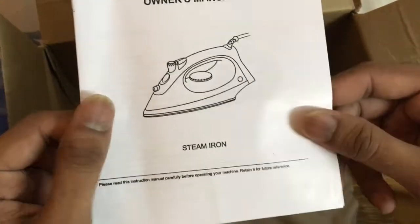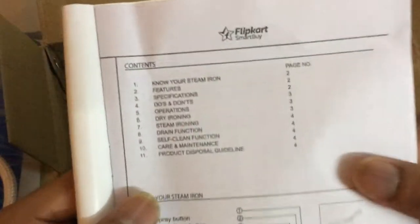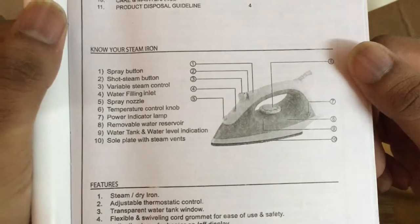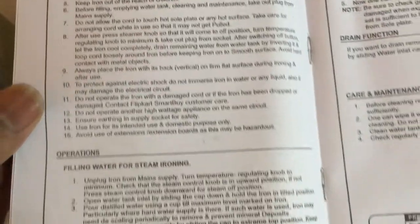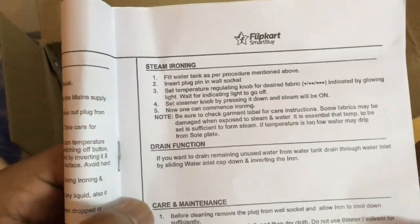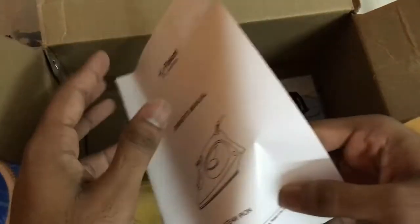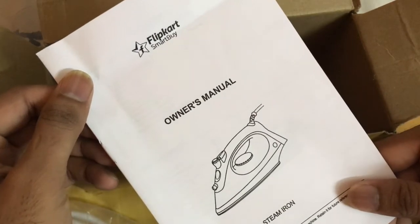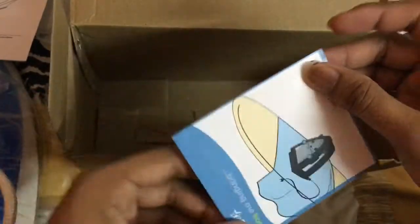Oh, there's a thank you card from Flipkart SmartBuy — there's a red iron printed on it. And there's the user manual for the steam iron. If you have never used a steam iron before, I suggest you read this carefully. There are some instruction guidelines given there. The good thing is it's in English, not Chinese or something else. You can easily understand the English. There are some basic features mentioned and how to use everything.